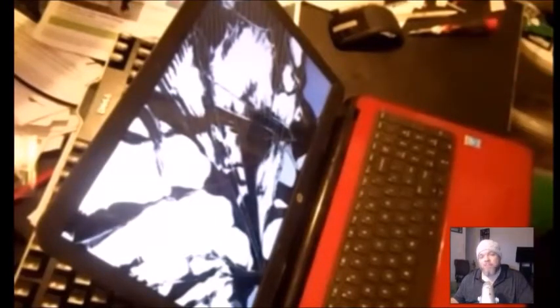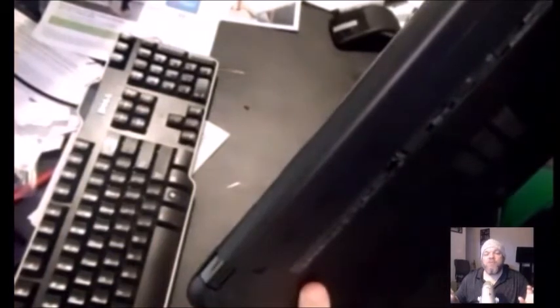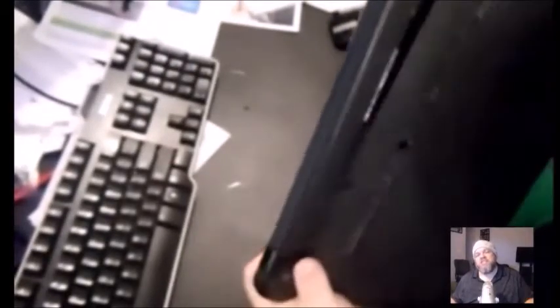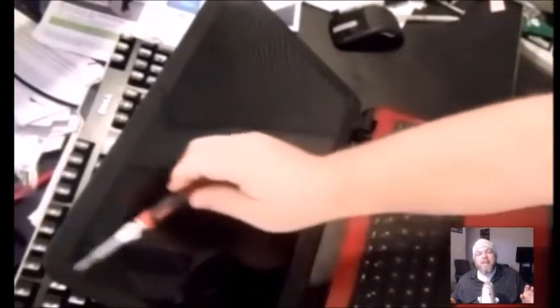After powering off, take the battery out of the laptop — it's usually on the bottom. Some laptops have the battery underneath the lid on the bottom casing and you just have to unscrew it. I highly recommend looking on YouTube to find exactly where the battery is for your particular model. On this one, the battery just slides out of the bottom through little grooves you pop open.